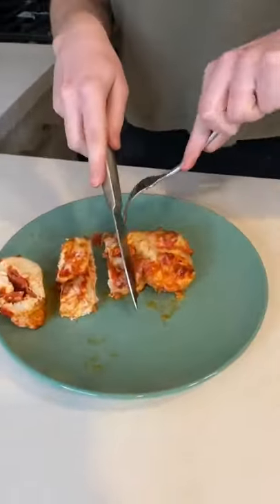When it was done cooking, it looked and smelled so good I couldn't wait to try it. I cut up my chicken pizza rolls and I took a bite. My pizza cinnamon rolls were so good I had to do the Cassie dance. I cut it.